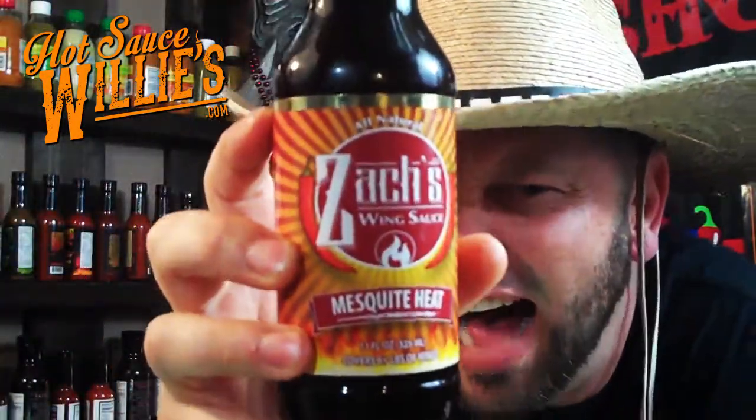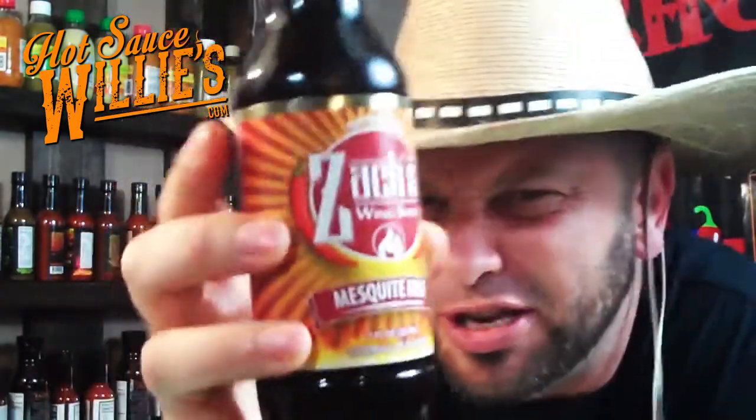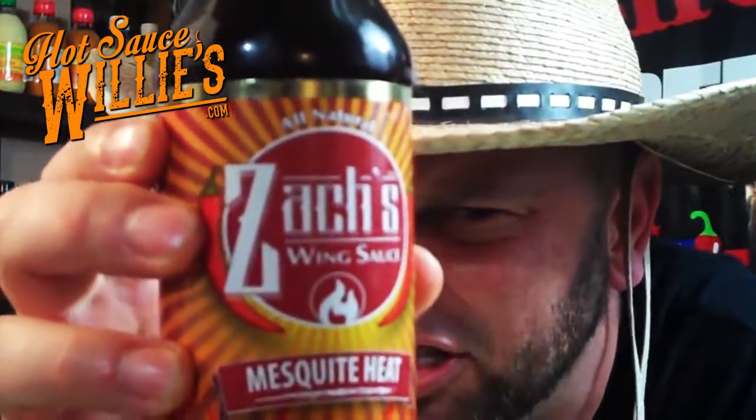This is Bishop Brad, coming to y'all on another Hot Sauce Willie Session of Zach's Wing Hot Sauce. Zach's Wing Sauce Mesquite Heat. This is some good lovin'. We were actually barbecuing this on the grill. One of the biggest things I loved about this is the Mesquite, Texas style one. It's got a flavor, but the vinegar is real up in the front in this one.